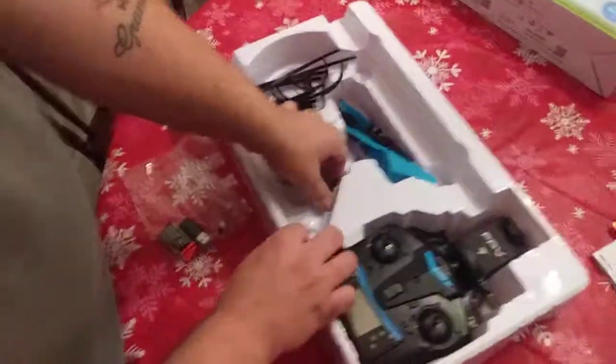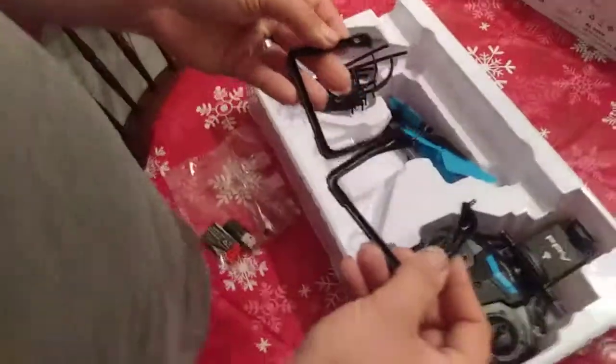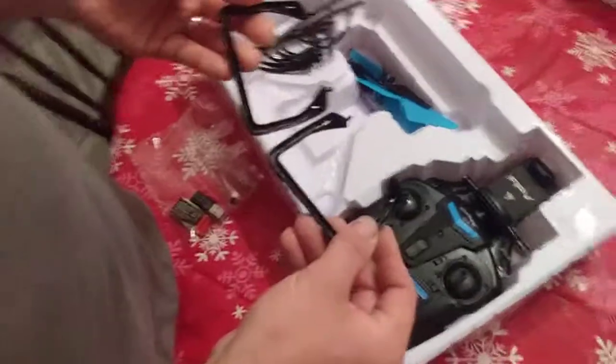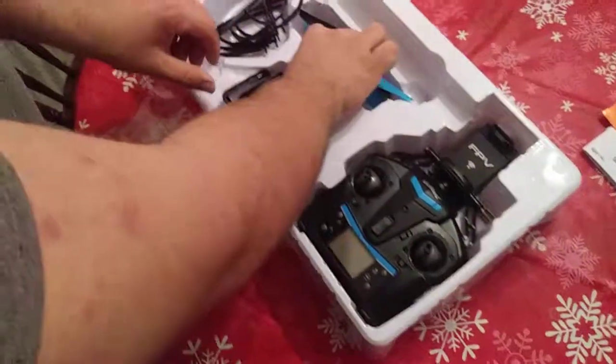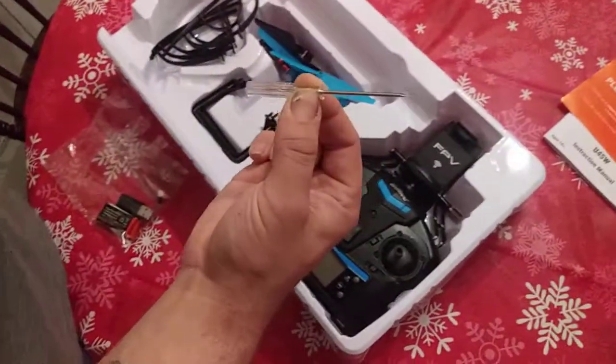And we got the landing gear here, which it comes with 12 tiny screws that go in the rear to put it together. And you got the screwdriver that comes with the packet. The screwdriver that comes with it seems a little too small, but that's just my personal opinion.